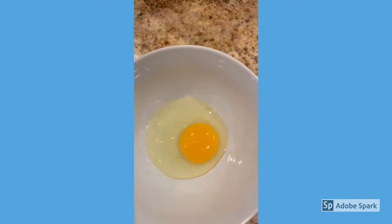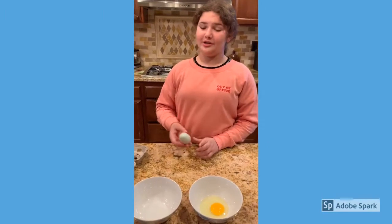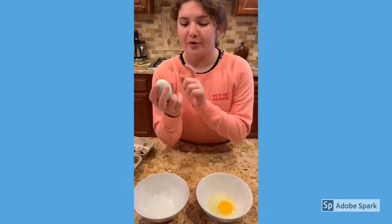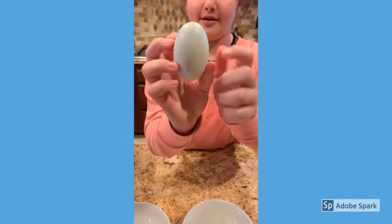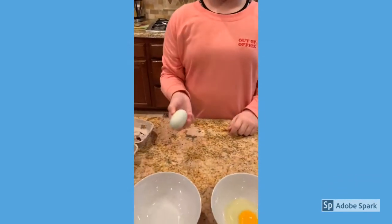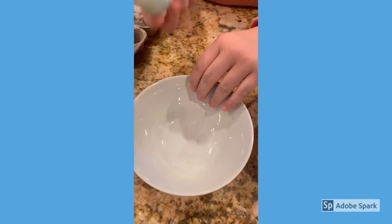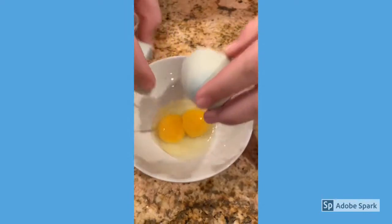My hens get oyster shells so these eggshells are really strong. This egg has a pretty blue band around the whole thing, which is really pretty. Now I'll crack it in the bowl — pretty sure this is a double yoker, it might be one yolk, but... double yoker!